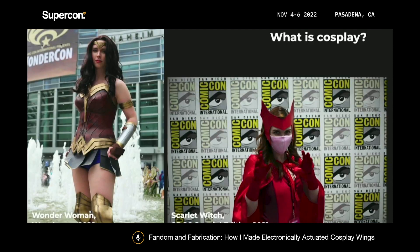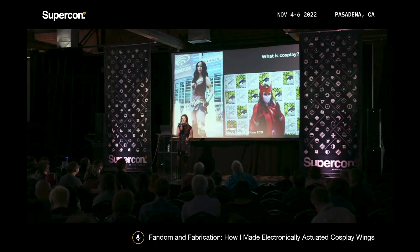But first, a little context. If you're not familiar, cosplay is this really fun hobby where you dress up as characters and go to public events, usually like conventions. I like to dress up as comic characters, characters from video games — those are generally my speed. I really like to make my own costumes. So earlier this year, I made another Wonder Woman cosplay, fabricated almost entirely out of EVA foam, also known as craft foam.